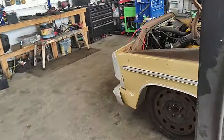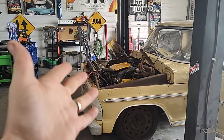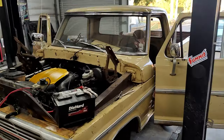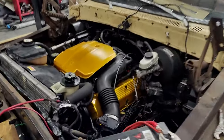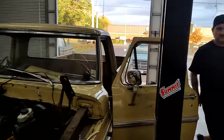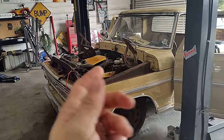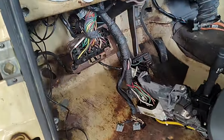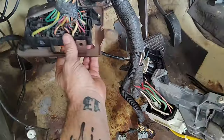I did a little test start yesterday just to make sure all our wiring was good and we didn't have any grounds off or anything like that. She turns over — the battery was just dead so we didn't get a lot out of it. Battery's a little weak but we're going to give it a test turn. We've got a battery dropped off this morning and we're about to hook that up.